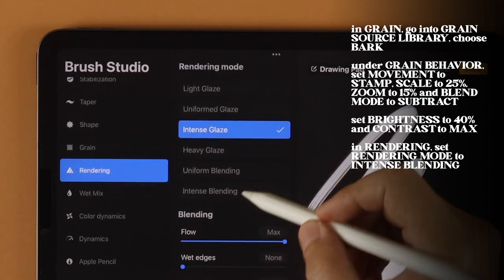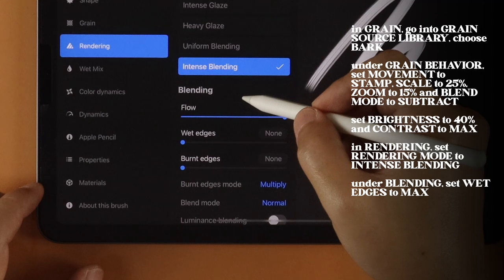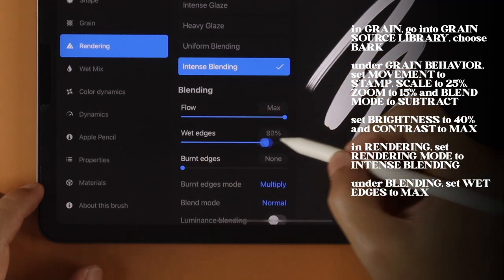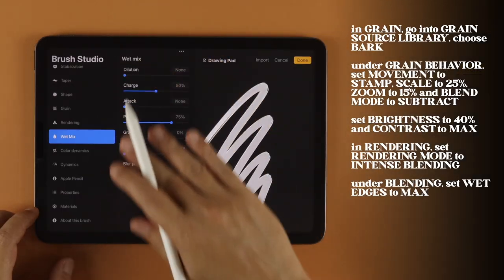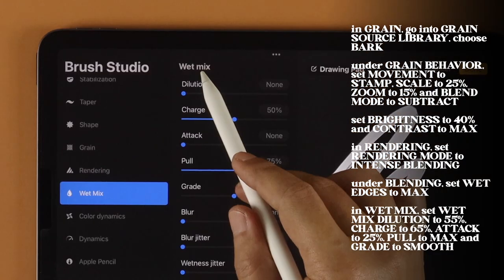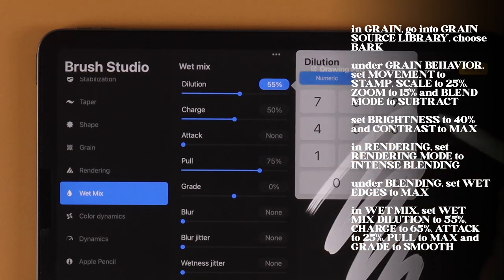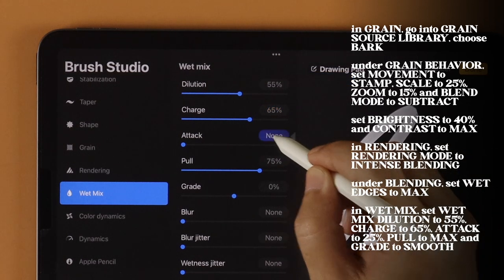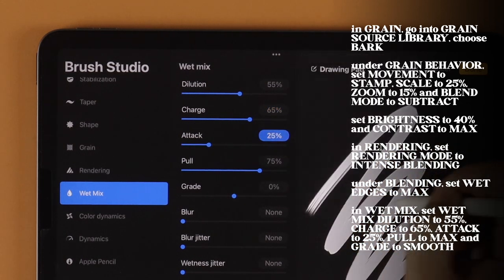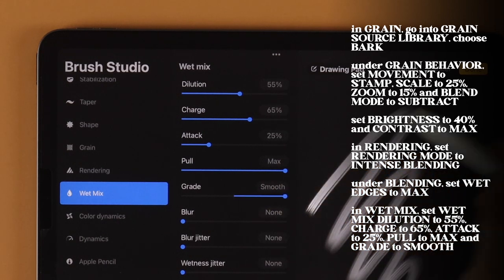In Rendering, set Rendering Mode to Intense Blending. Under Blending, set Wet Edges to Max. Here in Wet Mix is where we activate the Wet Paint effect. Set Wet Mix Dilution to 55%, Charge to 65%, Attack to 25%, Pull to Max, and Grade to Smooth.